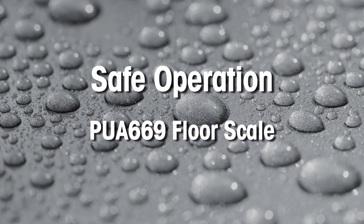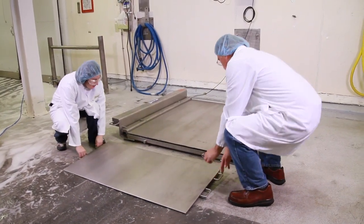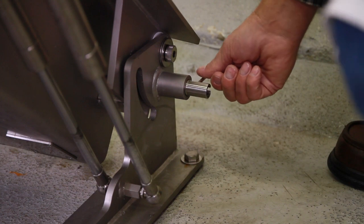Lifting the scale for cleaning is a safe and easy operation. First, remove the ramp. Then, release the safety lock. Lift the scale and lock the scale in place.